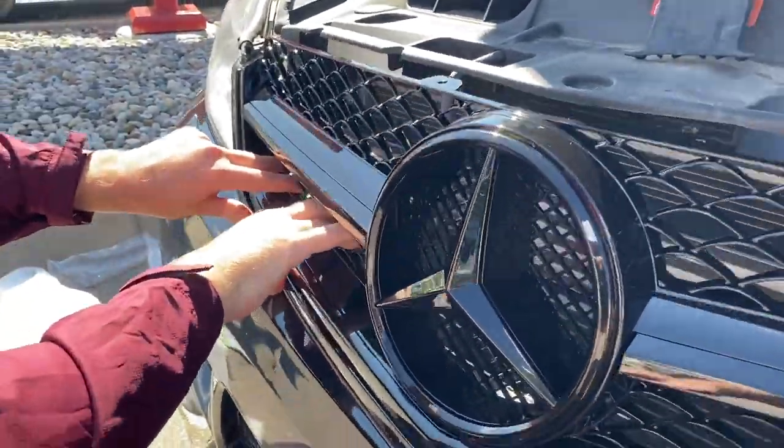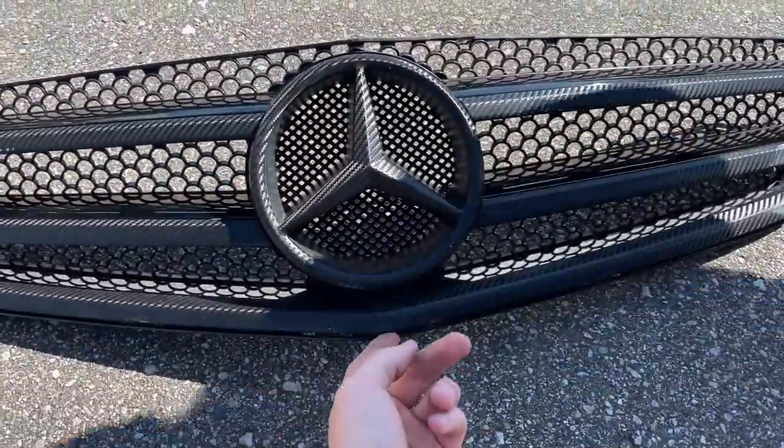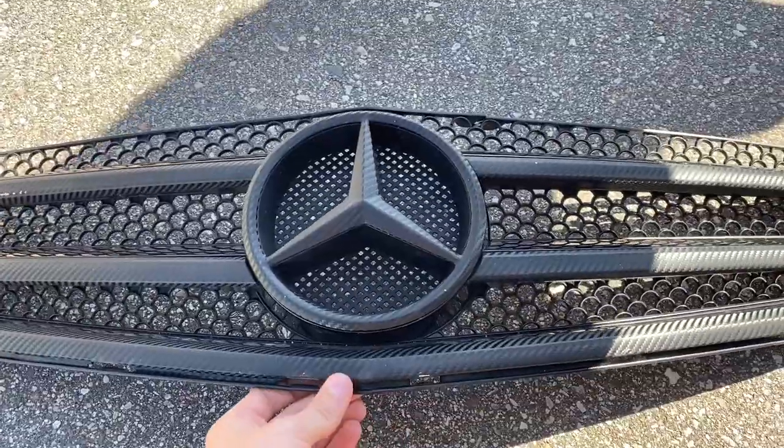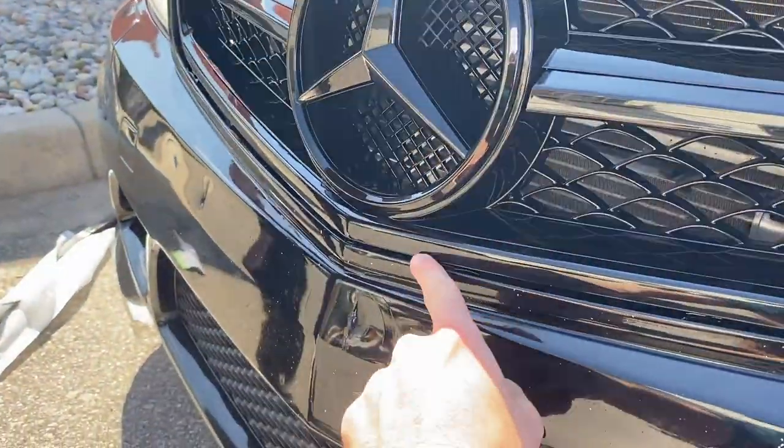That's such a better fitment up here. Now with this one, the front up here — I believe this is a C63-style grill for a C300, and that's why it doesn't fit perfectly. It's not flush up here.